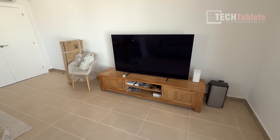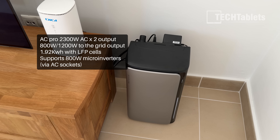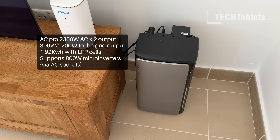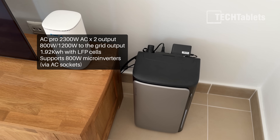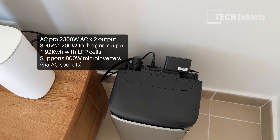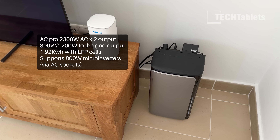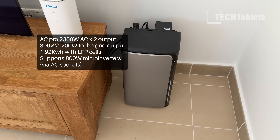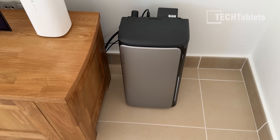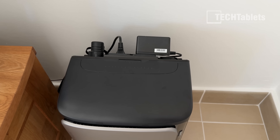The Stream AC Pro can support solar input via the bi-directional inverter. Depending on your region, the output is set to 800 watts — that's what I have it set to for Spain. I have the router plugged in so if the power goes down, the battery and AC plugs can power the TV and router. As for noise — that was a question from the first video — it's around 30 decibels. There don't seem to be any cooling vents; the only noise is a bit of coil whine from the back, similar to what you'd hear from a PC.